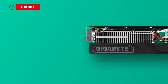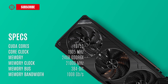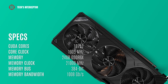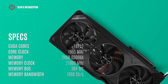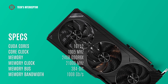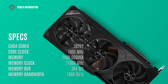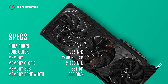For installation the card requires 3 slots. According to Gigabyte, the new video card features 10,752 CUDA cores, 1905 MHz of core clock, 24 GB of GDDR6X memory operating at 21,000 MHz, a 384-bit memory bus, and 1008 GB/s of memory bandwidth.